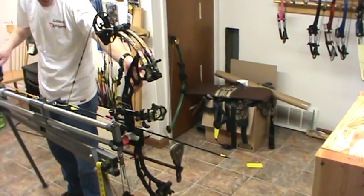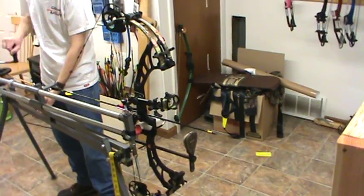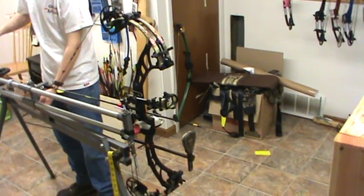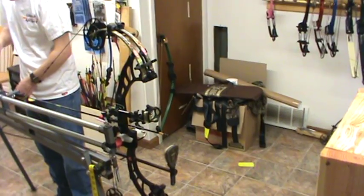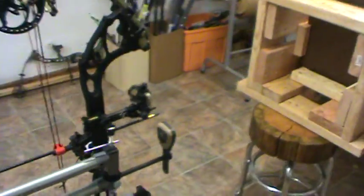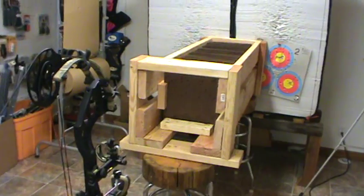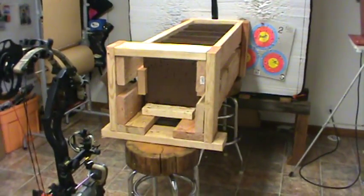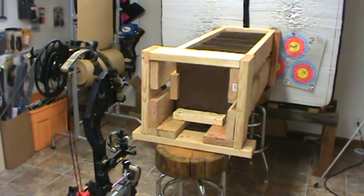Here we are for the second test of broadhead durability, penetration, and sharpness. We have a 444 grain arrow with a 100 grain tip, shooting at 246 feet per second. Here we have a whole series of masonite boards spaced out an inch and a half apart. We're going to shoot a control test with a field point to see how far it goes in, then calculate the velocity and foot pounds to establish a standard for the rest of the broadheads.